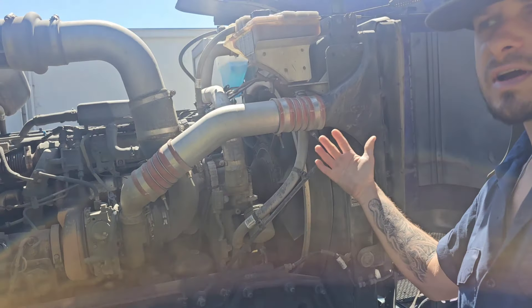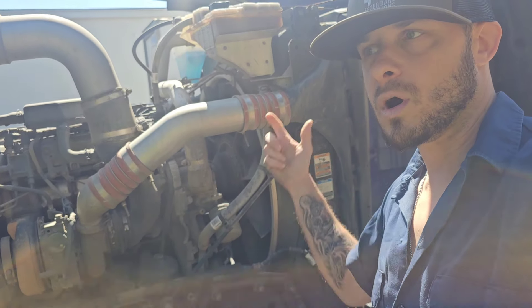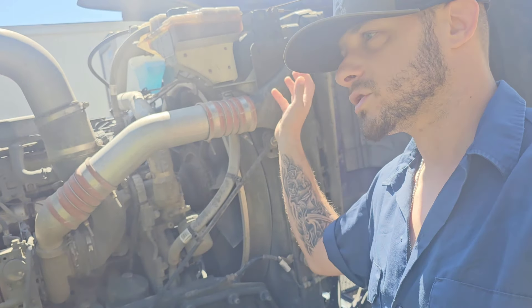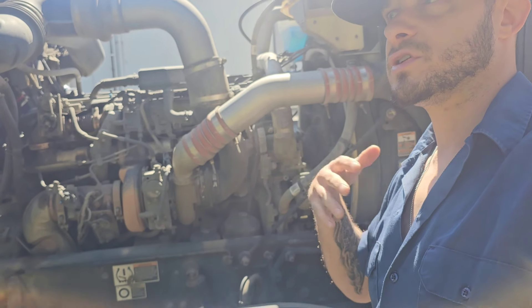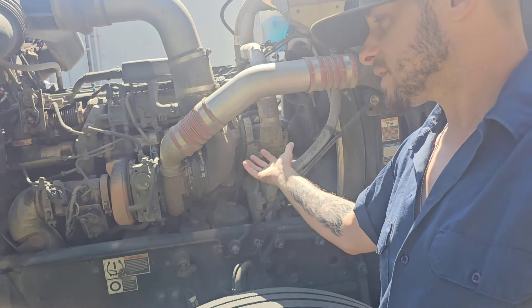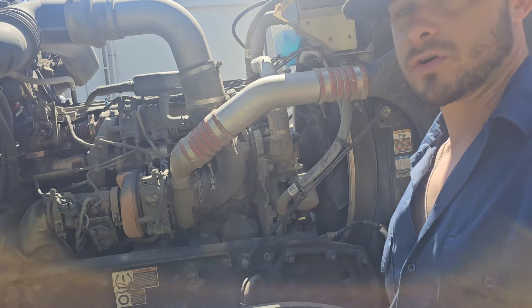I just wanted to give you a handful of possibilities for what it could be if you end up with water in your oil or oil in your water — a bunch of white stuff on there. Those are the possibilities I'm aware of. I'm not a mechanic so I don't know 100%, but it very well may be one of those.